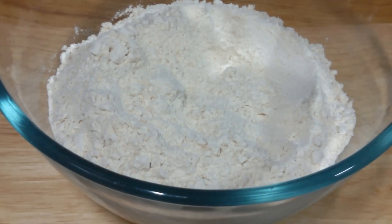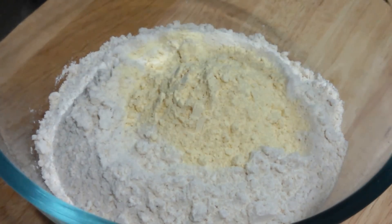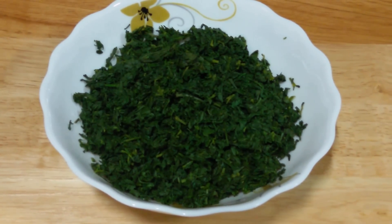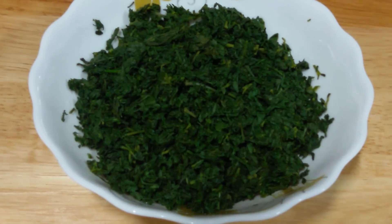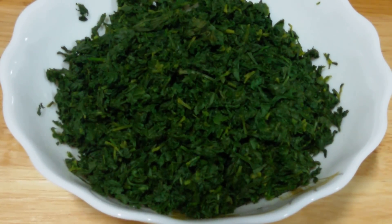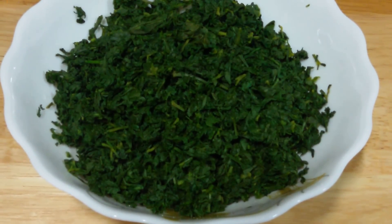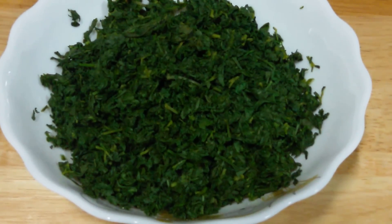Here we have about 3 cups of wheat flour. To that we are adding about 1/4 cup of gram flour. Next here we have about 2 cups of fenugreek leaves or methi. We have washed the methi properly, then put it in hot water, added some salt, left it in the salty water for about 5 minutes, drained it, and lastly finely chopped it.